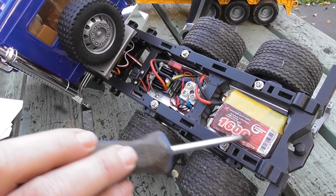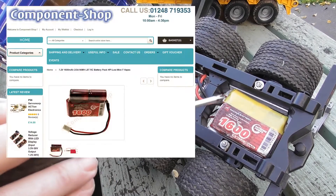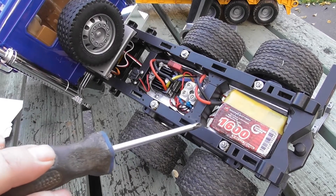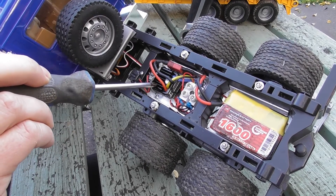We have a small 7.2 volt battery which I actually obtained from Component Shop — they are absolutely brilliant and will make up any configuration of battery you like with whatever plug that you want — and a cheap 60 amp waterproof speed controller.